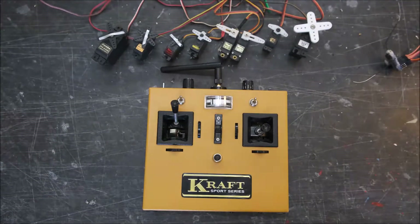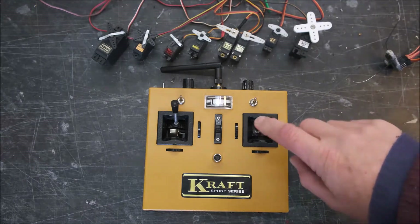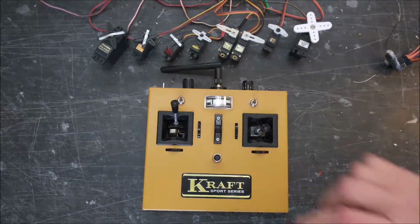Hi, this is Stuart Mackay here again. This is a short video showing a 2.4GHz conversion of a Craft Sport Series — probably late 70s, early 80s vintage — with open gimbal sticks, as you can see here.